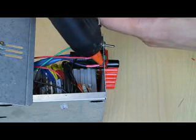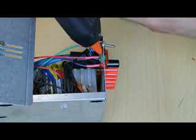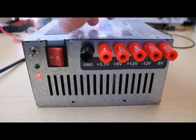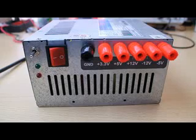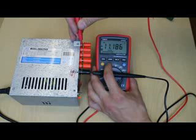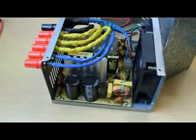Hot glue the LEDs to the case. Put back the top cover, connect the mains cable, and let's try to switch it on. Looks like it works! It looks like the mains LED has some turn-off delay because of the slowly discharging capacitors. Finally, put labels on the front. And here's the final result.